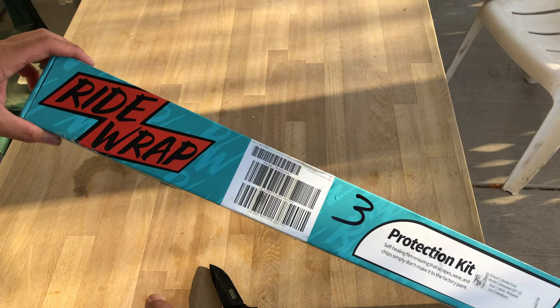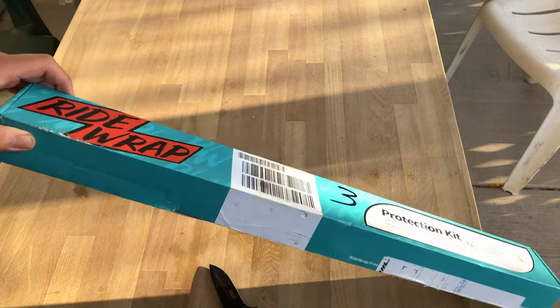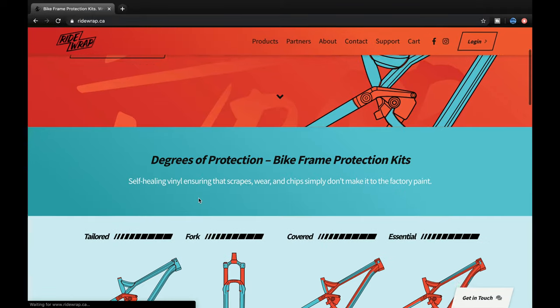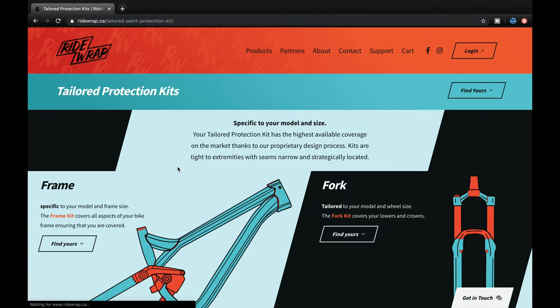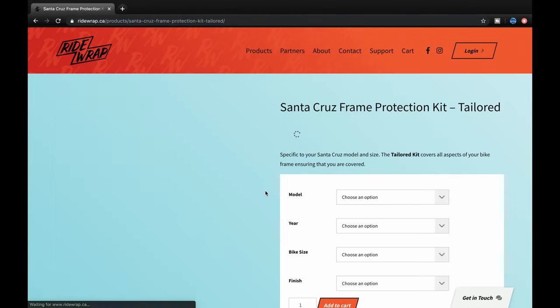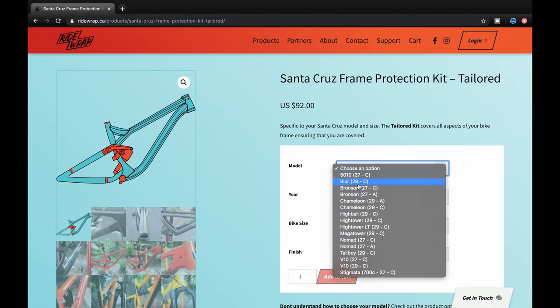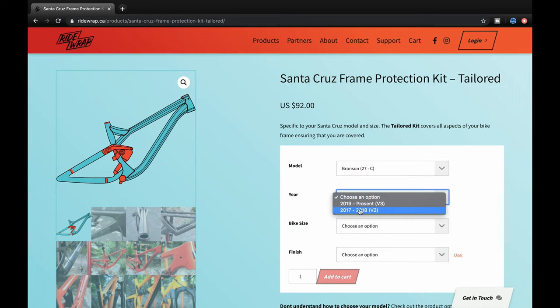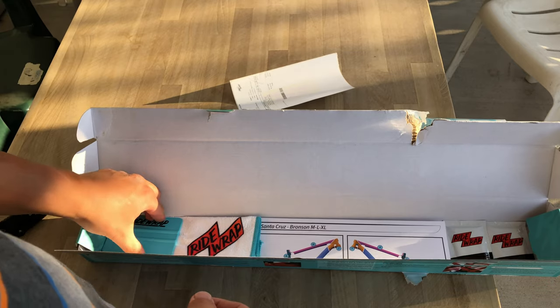What's up guys, Trail Dad here. I've got a short but pretty cool video on how I installed my full bike frame protection. This is from Ride Wrap, a company up in Canada from Whistler BC. From what I've read and heard, it's comparable to the Invisi-Frame that we usually get from the UK. Basically you can go online, type in your bike model, and they'll have a custom-built vinyl self-healing frame protection for your bike.